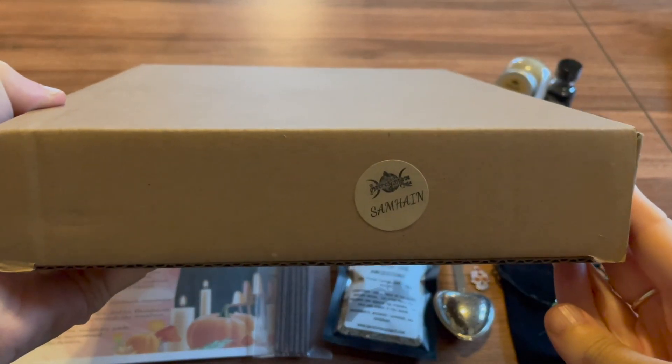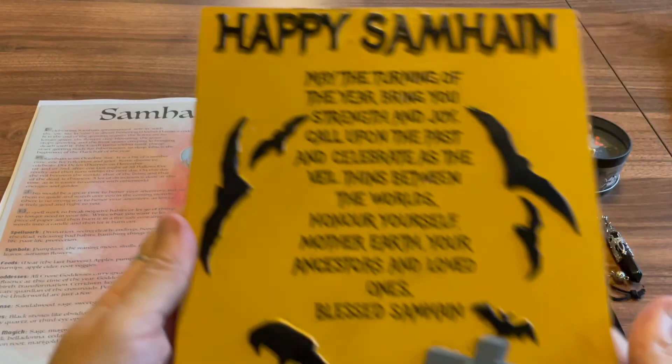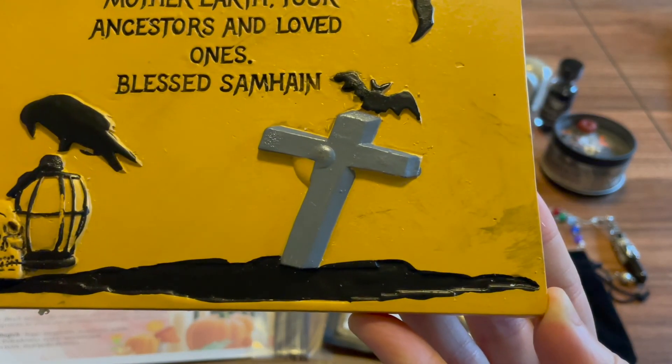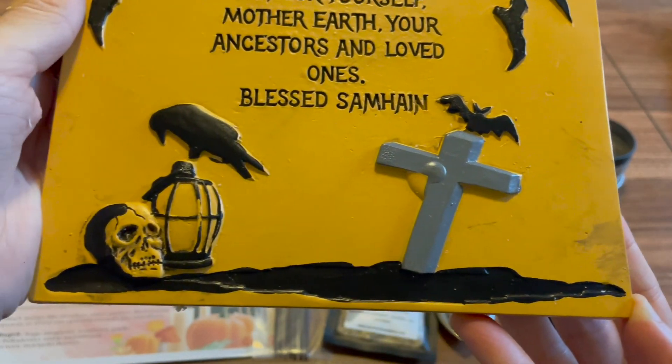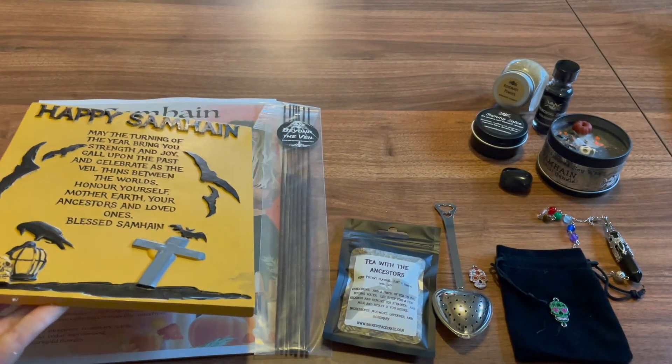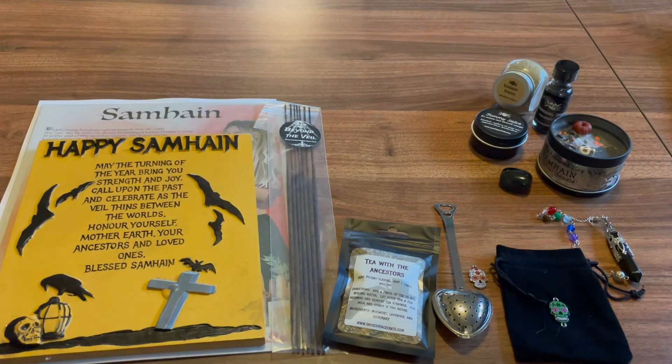And the last thing we have is our plaque. That's really pretty! The paint might have smeared a bit, but that's okay — it's still gorgeous. This plaque was custom designed and hand painted exclusively for this box so that you can display it on or over your Samhain altar. And that is everything in our box this month. I cannot wait to add all of this to my altar. I hope you enjoyed — have a beautiful day. Thank you!